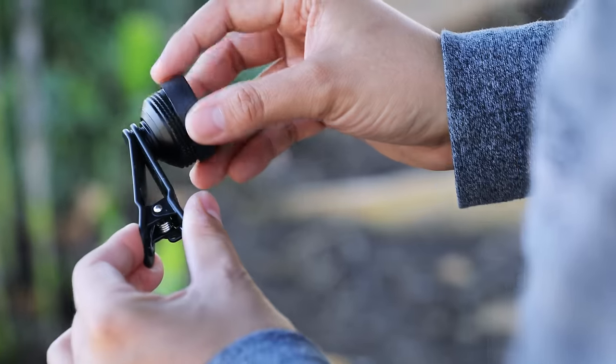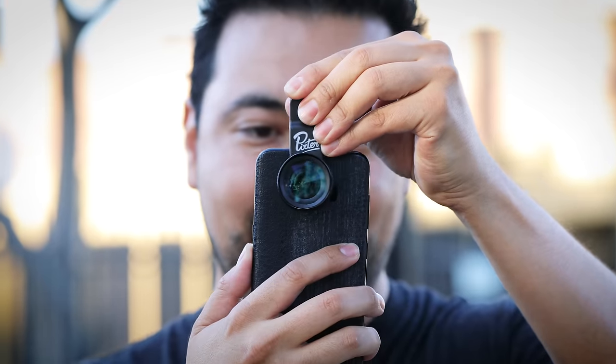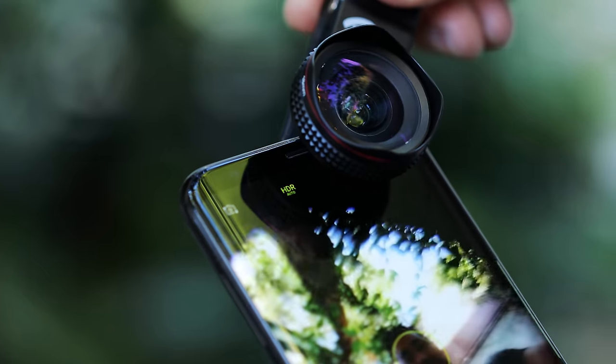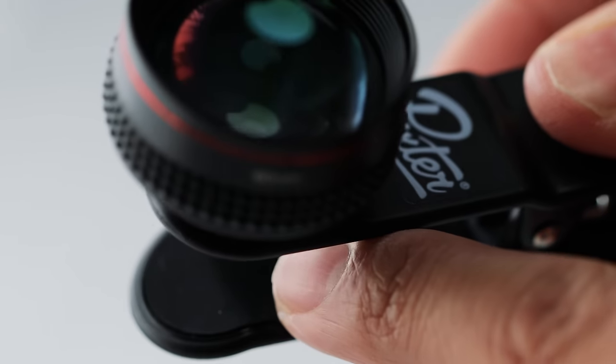The way these clips work is they have a thread inside which allows you to screw on their lens. Once you do that you can either clip it onto the rear facing camera or the front facing camera. They also have a little rubber protective seal so it won't damage the glass on the phone or lens.